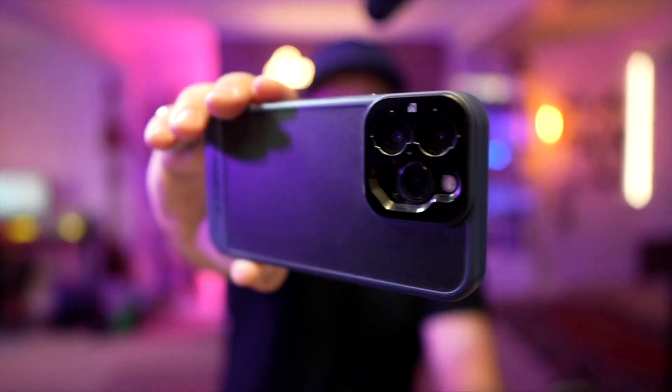If you do a lot of filming or taking photos with your smartphone and you want to take it to the next level, add a little bit more creativity and a little bit more control with your filmography or photography, check out this.